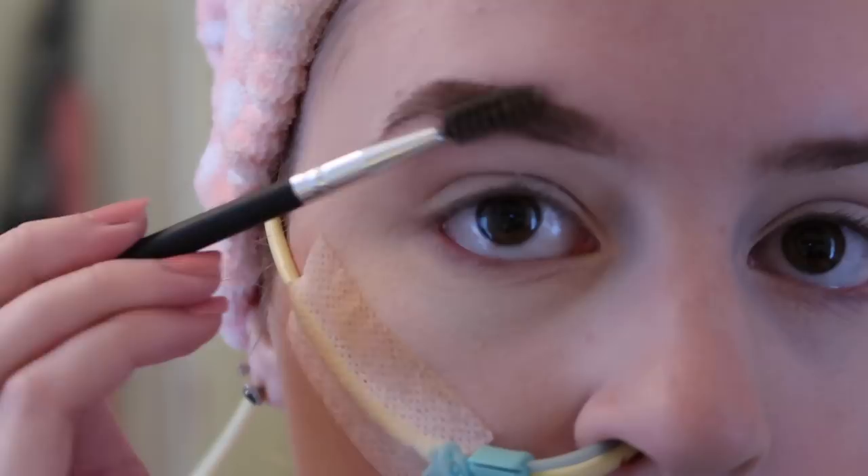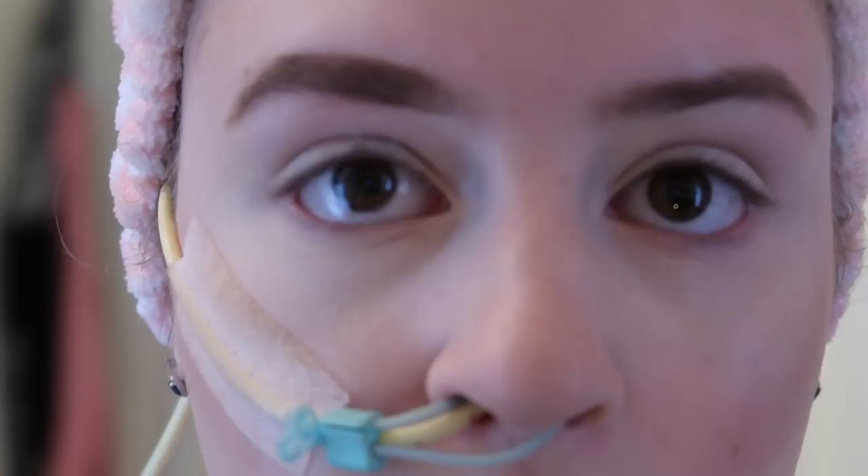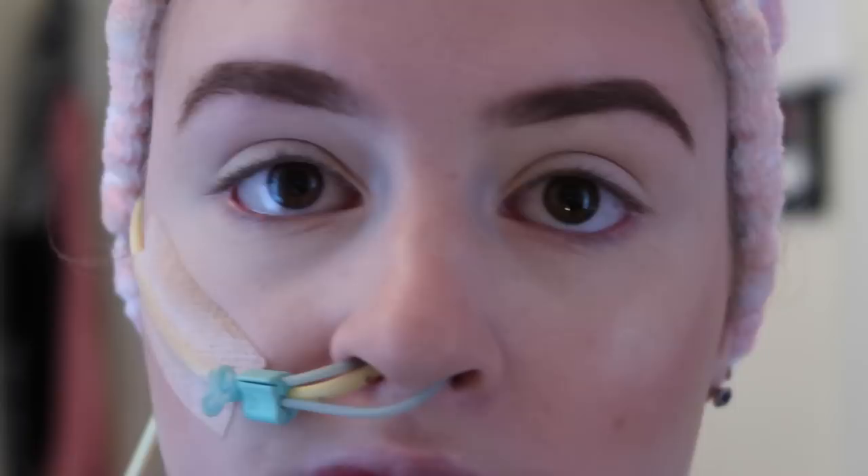Then I go in with Benefit Gimme Brow in shade number one to set the brow — this lightens it up a little bit and matches my hair color better. That's what my brow looks like — you can see the before and after. I'm going to do my other brow off camera and come back. Okay, so now my brows are done and I literally look like I have Sharpie brows, but once I do my eyes it will balance out. I'm going to go in with my Urban Decay Naked Ultimate Basics palette.